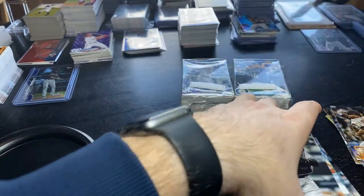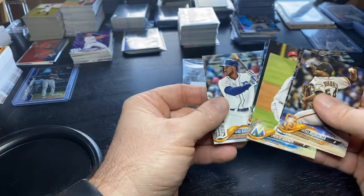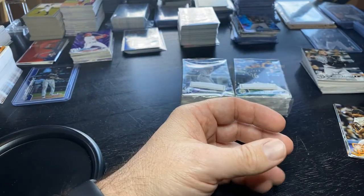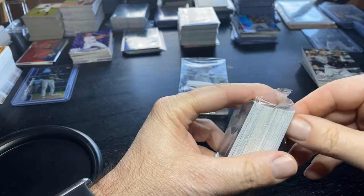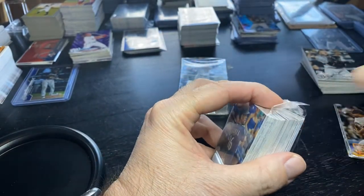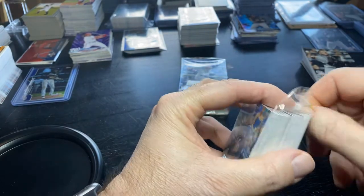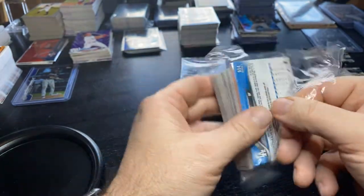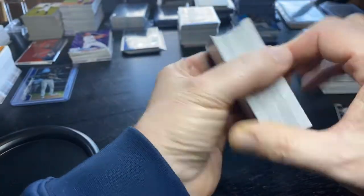If you're not a card opener and you're just getting started with hanger boxes, you're going to find the good inserts and short prints in that middle stack. We didn't hit it, so we're 0 for 1. First box down. I usually put all the rookies in a pile, inserts in a pile, and then notable cards. The only notable card was that Arenado gold out of 50 and the Ozzie Albies rookie insert.